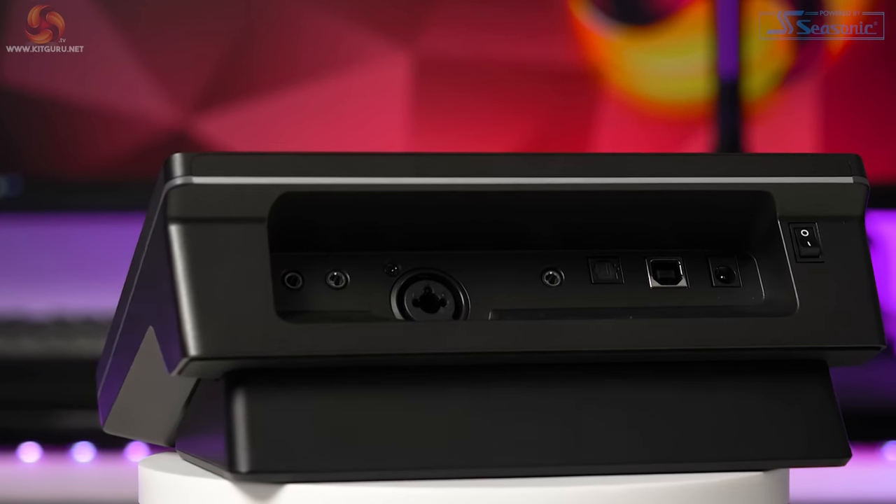If you absolutely can't wait, then I'd highly recommend getting yourself a GoXLR and Stream Deck — or better yet, you can actually save some money, considering you could buy a GoXLR Mini and a Stream Deck Mini combined for around £230, which is nearly £100 cheaper than the AX310 Nexus by Ava Media.